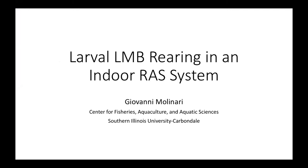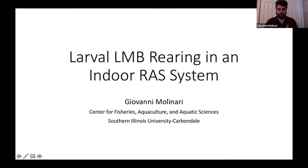Our next speaker is Giovanni Molinari, and he's going to be talking about larval largemouth bass rearing and experiments in recirculating aquaculture systems. This talk will focus on rearing larval largemouth bass in an indoor RAS system, and it follows Dr. Coyle's last couple slides pretty well, because he mentioned seeing how we can improve raising these fish in a RAS system.